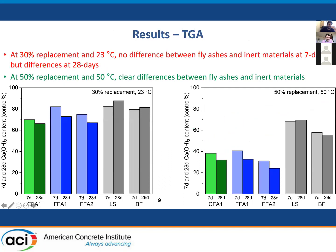Looking at TGA: there's not much difference between reactive and inert materials at seven days. At 28 days, there is actually a difference, though you can argue whether it's significant. But at 50% replacement and 50°C, there is an obvious difference between the reactive materials and the unreactive materials. If you increase the temperature and the replacement, you will enhance the differences between reactive and inert materials.